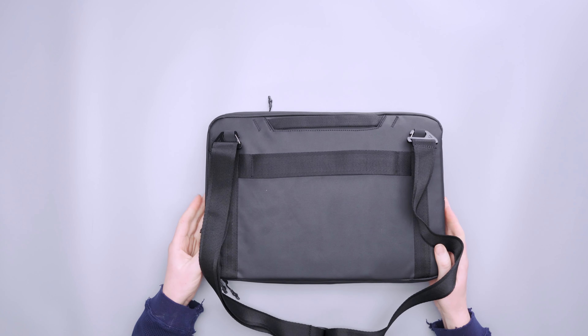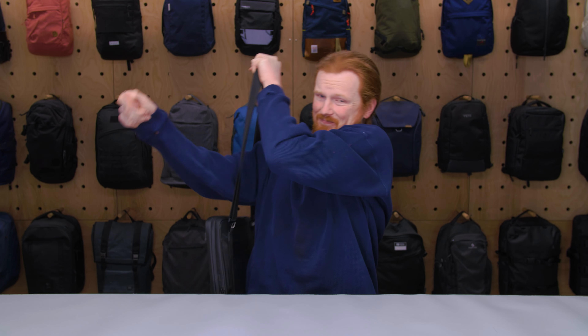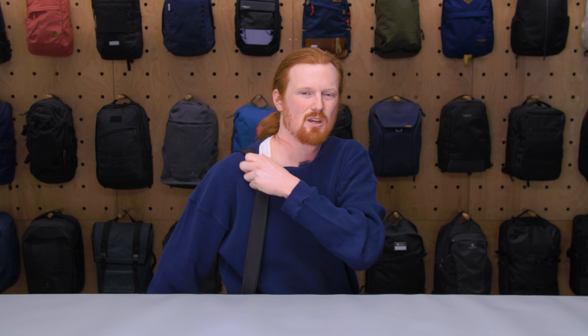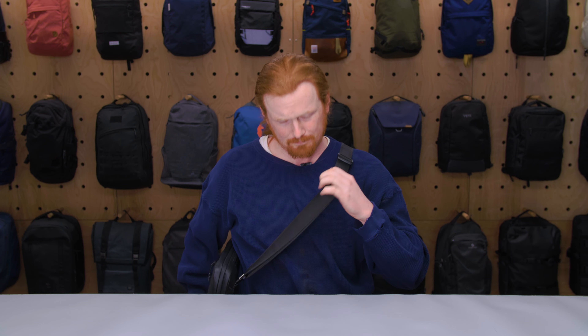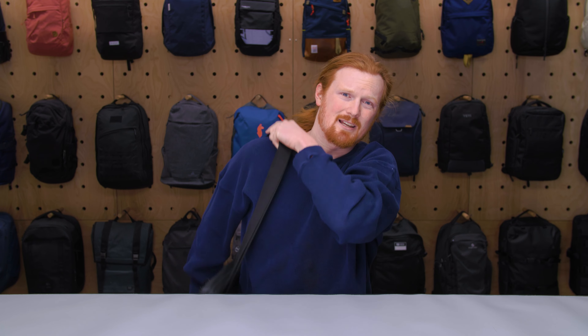Most things I saw online show people wearing it just on one shoulder, but I'm not a big fan of that because it tended to slide down since I pack it out so much. I preferred putting it over my shoulder and wearing it more like a cross-body bag, which displaces the weight better. Even when it was really full it wasn't that uncomfortable worn that way. Having both options is nice.